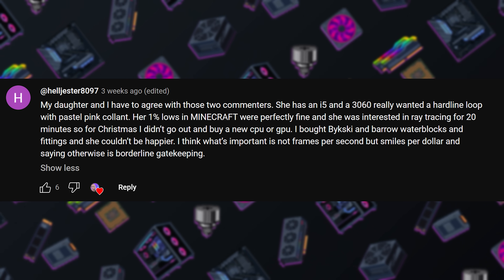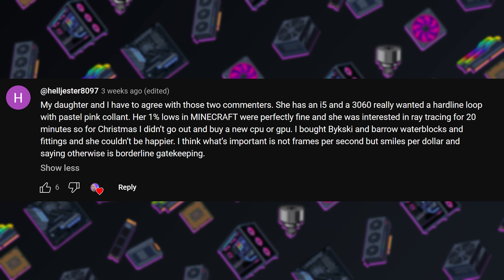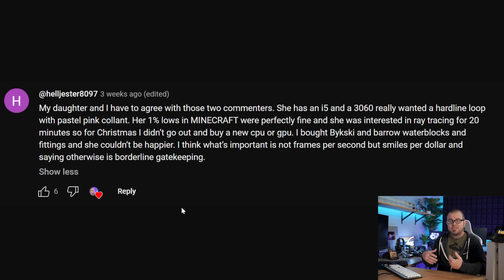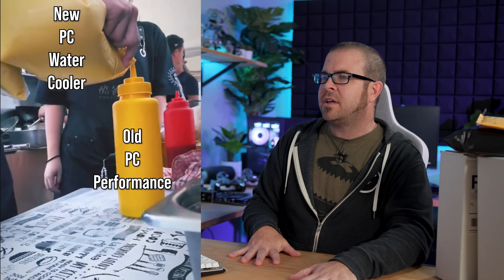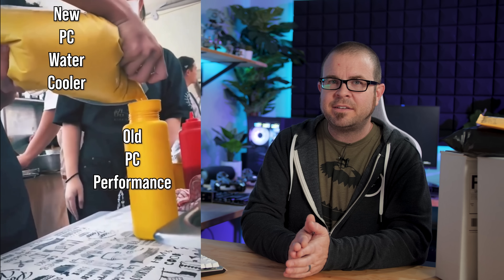Next question from helljester8097 — this is a rebuttal to last month's Probing Paul where I was talking about form versus function, which got a lot of comments. A lot of people agreed that function should be your focus, but plenty disagreed. Helljester says: my daughter and I have to agree with those commenters who prefer form over function. She has an i5 and an RTX 3060 and really wanted a hardline loop with pastel pink coolant. Her 1% lows in Minecraft were perfectly fine and she was interested in ray tracing for 20 minutes. So for Christmas, I didn't go buy her a new CPU or GPU — I bought bike, ski, and barrel water blocks and fittings and she couldn't be happier. What's important is not frames per second, but smiles per dollar. Saying otherwise is borderline gatekeeping. I don't like gatekeeping and I certainly don't want to be accused of being a gatekeeper myself — that's part of the reason I wanted to address this.